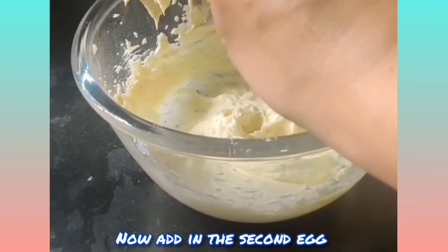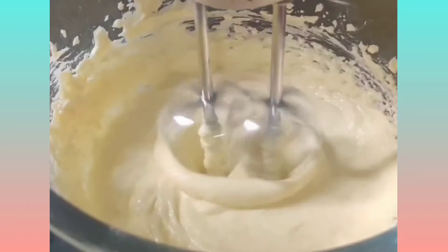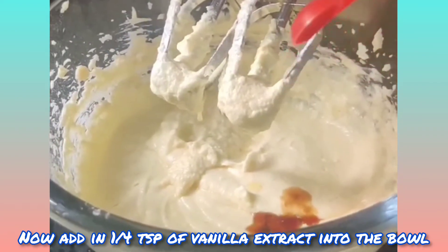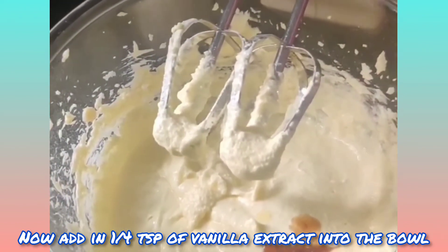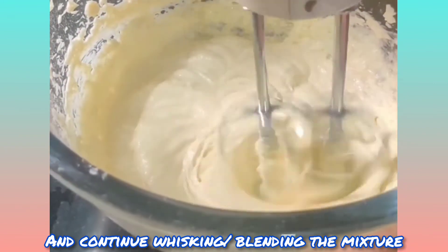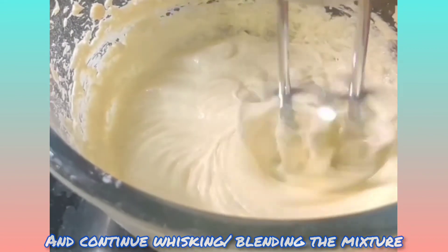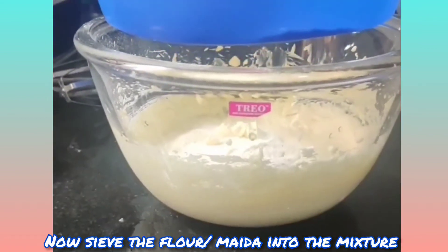Now add in a quarter teaspoon of vanilla extract into the bowl and continue whisking the mixture. Then sieve the flour into the mixture.